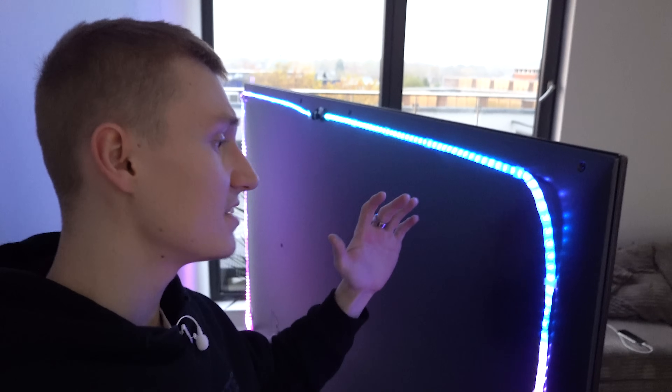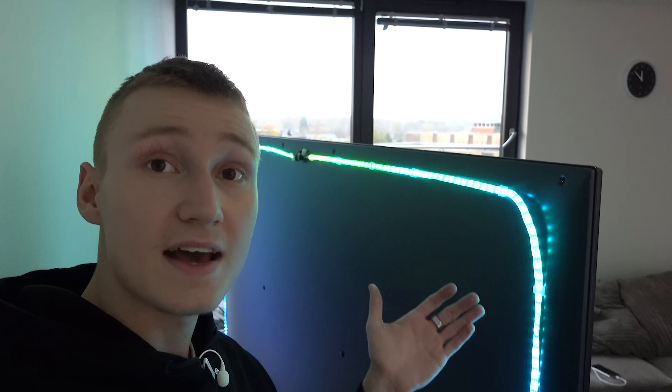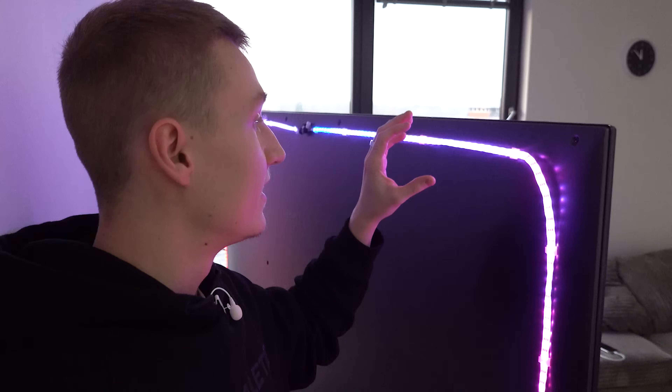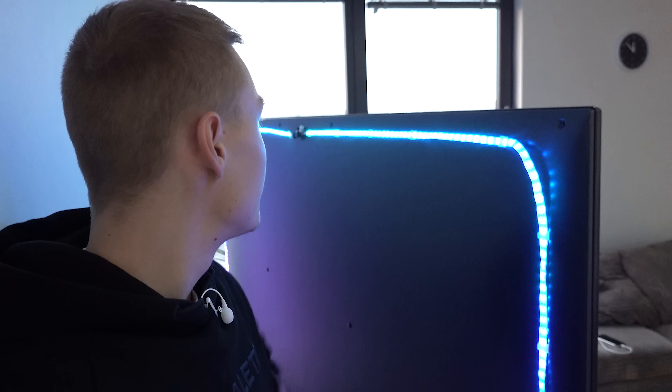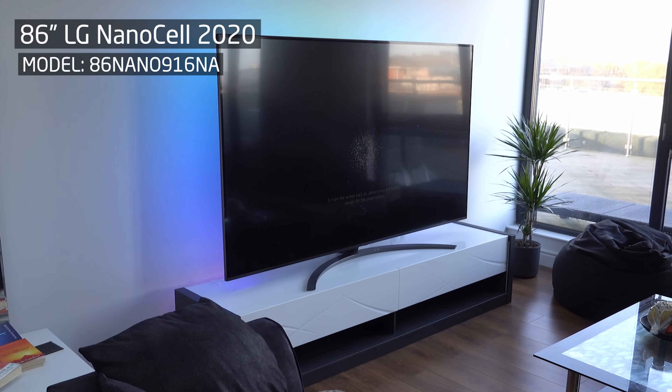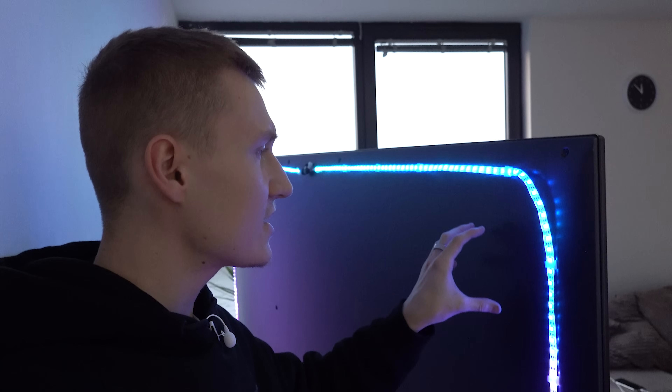What I've done with this TV has worked so well — the light strips have never fallen off, not a single one of the clips has let me down. This is actually the correct way to stick your LED light strip to the back of your TV, and it definitely worked out for me.